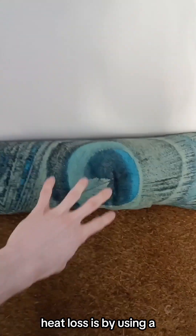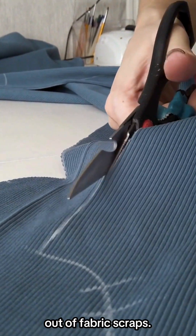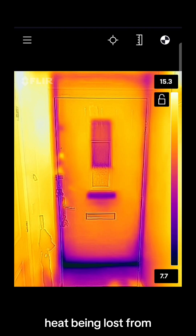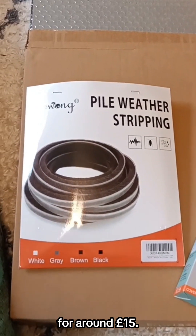One of the quickest, easiest and cheapest ways to reduce heat loss is by using a draft excluder. You can get one for around £10 to £15 or make one yourself totally for free out of fabric scraps. If you need to stop heat being lost from around your door frames, you can pick up some door frame insulation for around £15.